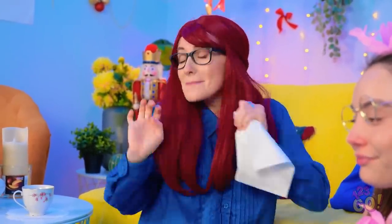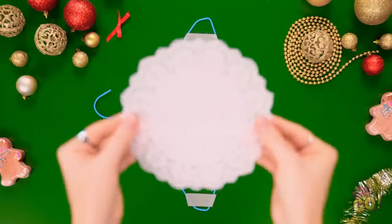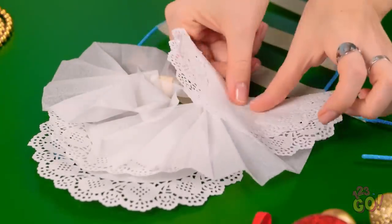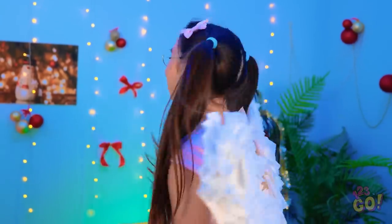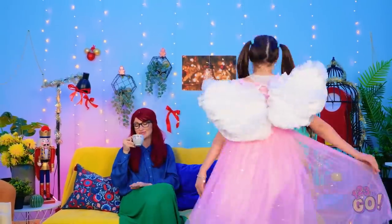First, I need a wire coat hanger. I'll place some tape over the end — I'll do this all the way across the hanger. Next, I'll fold over this napkin and place it onto the tape. I'll add more napkins — I want to build up the layers. I'll do the same with the second hanger. I'll join the hangers together, making a set of wings! They're so pretty, Mommy! They're even better than I imagined! I can definitely fly with these! Woohoo! Look at her go! I'm getting so dizzy! Now can I please drink my tea?